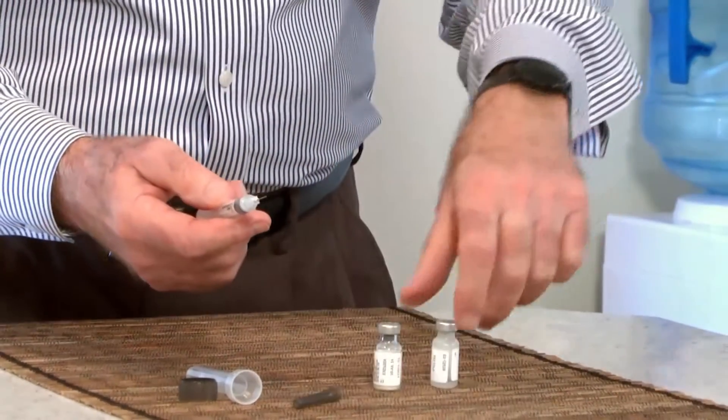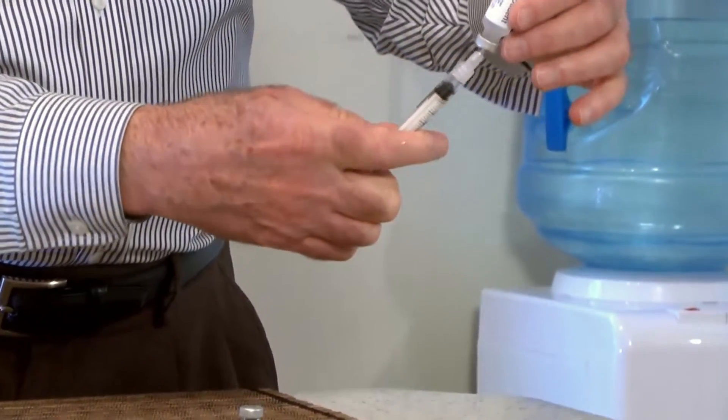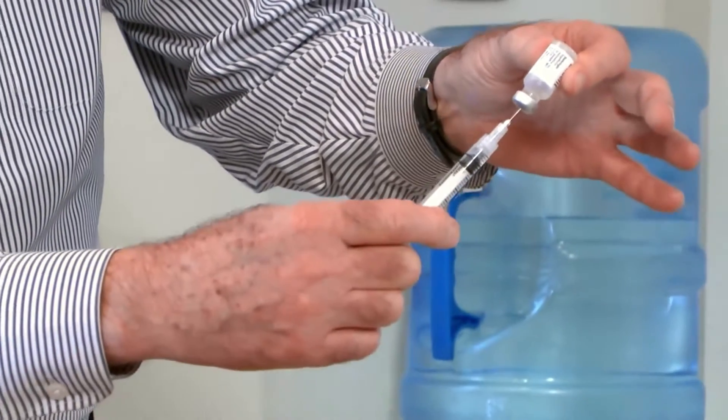Next, insert the needle into the rubber stopper of the liquid diluent bottle and pull back on the plunger to withdraw all the contents into the syringe.